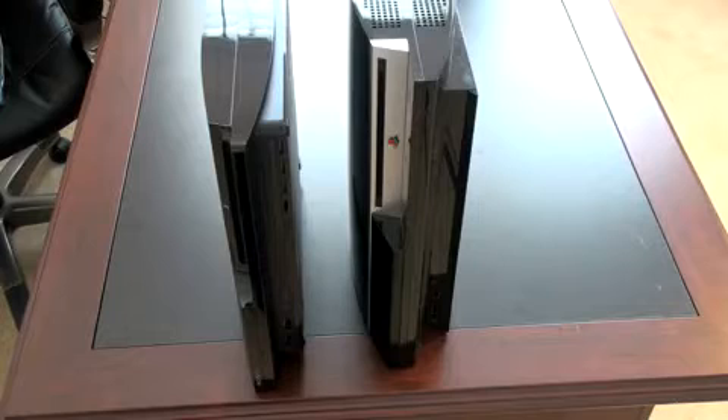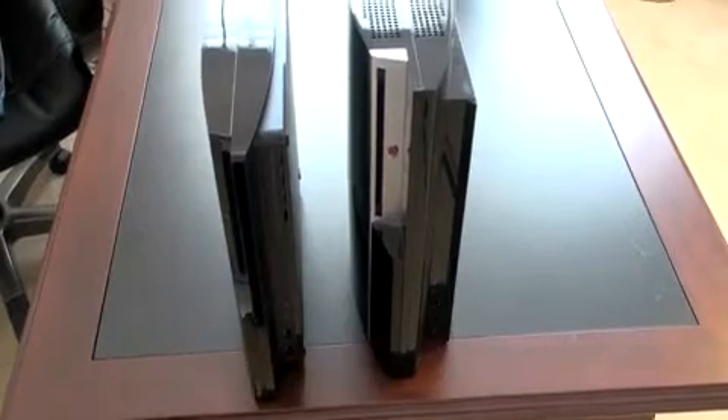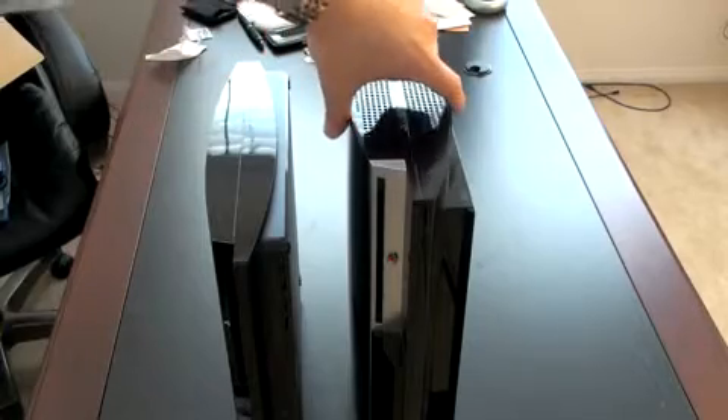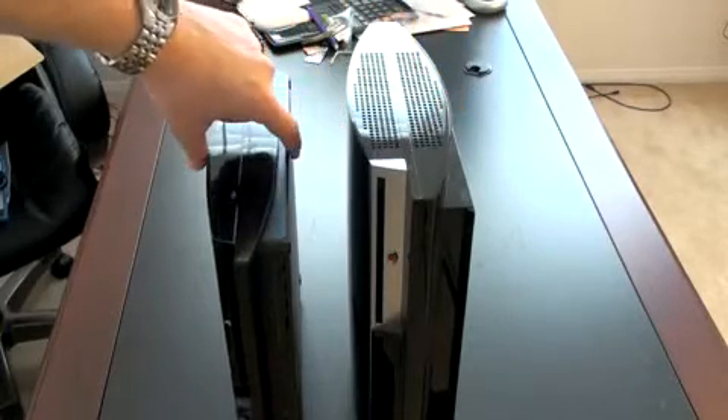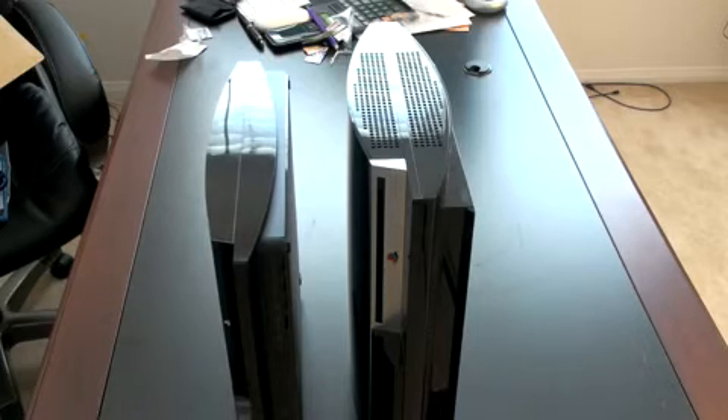From the side and the front of the device you can see that there are pretty big differences, especially in the girth of it. When you look at the top, that's really where it's most noticeable — pretty substantial thickness on the Fat, not so thick on the Slim. Size is obviously the big difference between these two consoles. The PS3 Slim is quite obviously much slimmer, but you probably knew that.